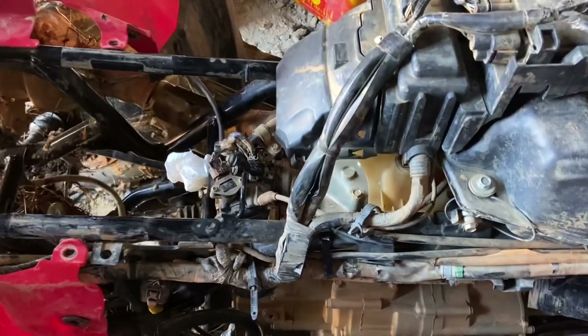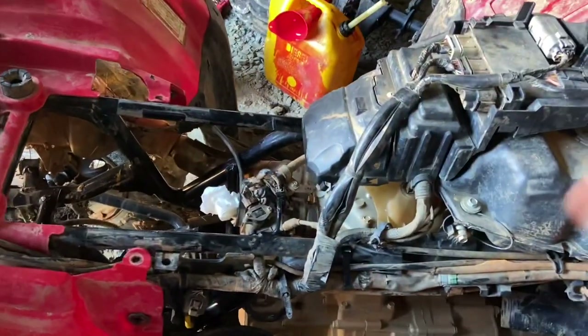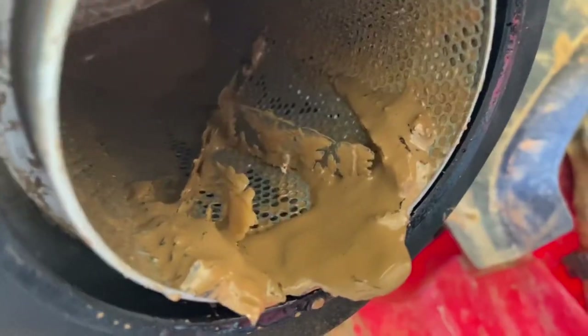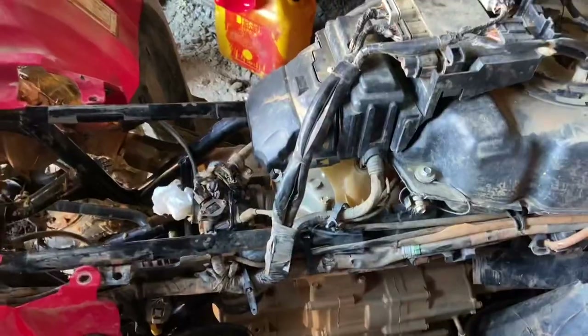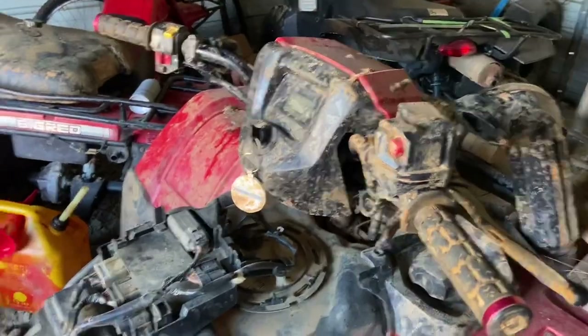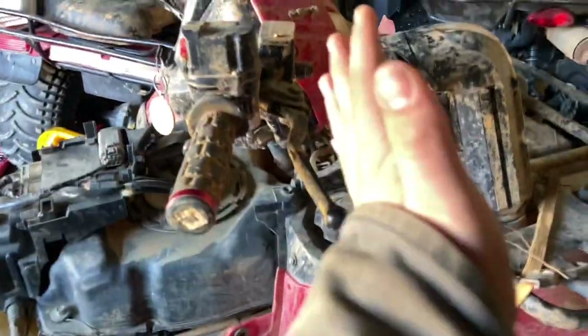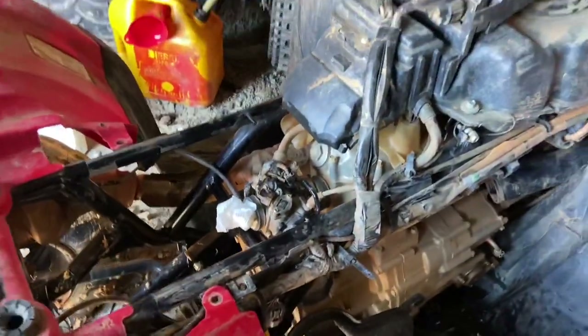That is what it looks like when you swamp a Honda — that's some of the damage. I'll post a video right here of what it looked like when it first happened. It hurts me just to look at it. It is nasty. We had a lot of stuff going on here, and the oil was milky and bad. What happened was I had a screen on the snorkel, a piece of mud flew up and suffocated it, cracked the airbox right here, and caused water to fly into the airbox and into the motor and hydro-lock it.